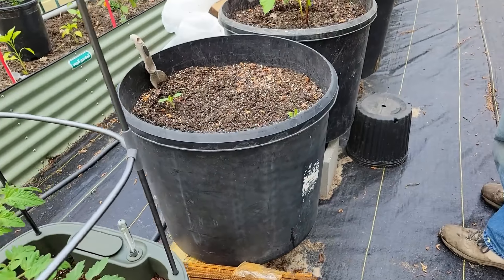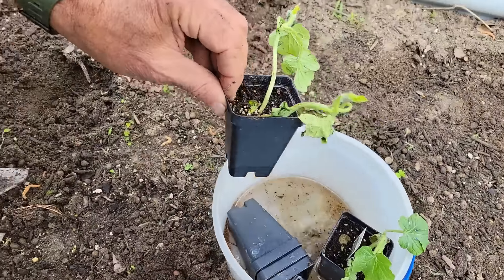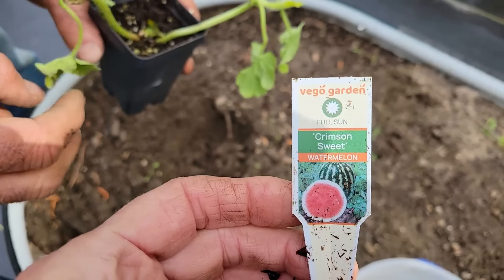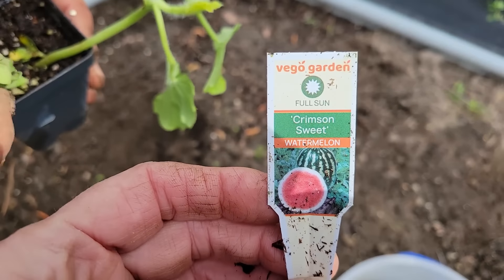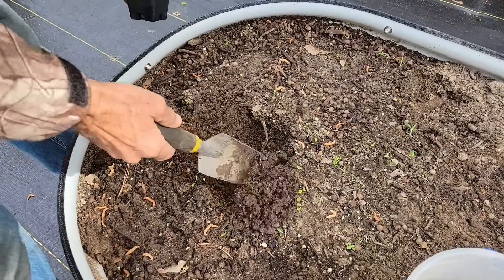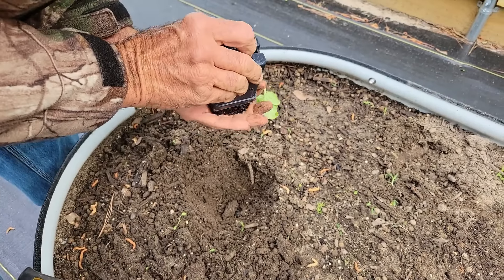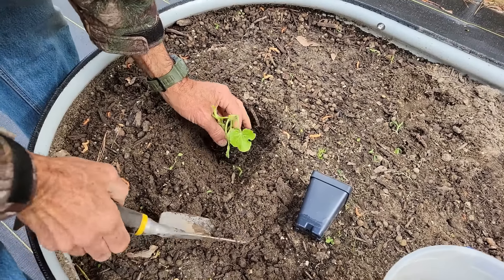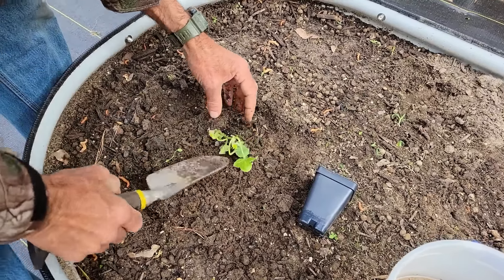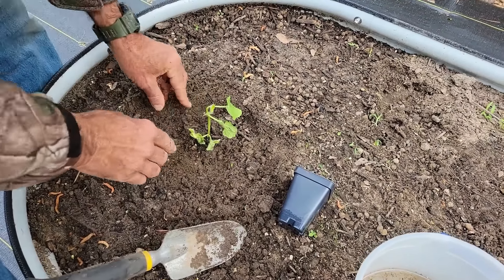We have these little watermelons here that came from Vego. They went through that freeze and shipping, so they don't look the best. These are called Crimson Sweet. We don't know if they're gonna make it, but we figure we'll just give them a shot. Vego did say if they don't make it, they will reimburse or replace. It's a little bit of an early jump on watermelons, but we said yeah, we'll try them because you never know. We'll stick them right there and see.